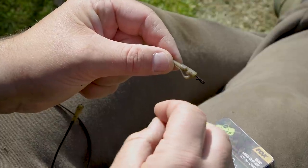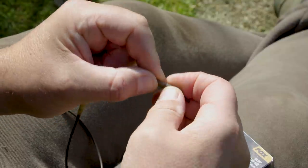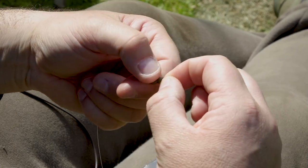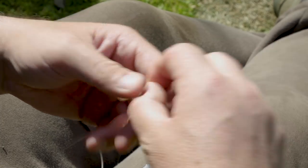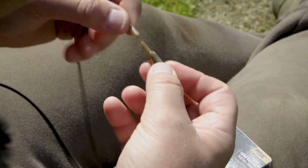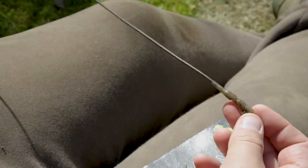Trim the tag end, then the eye of the swivel goes into the lead clip. When it's lined up with the hole in the clip you won't be able to see any of the eye of the swivel, meaning the t-peg will easily push into place. The swivel is now fixed in there so that whenever there's any momentum on that — whether the lead hits weed, snags, or on the bite — the lead will come off because the clip is moving whereas the lead, due to its weight or the tension of the snag, will stay still.